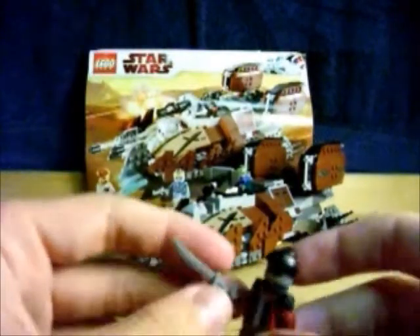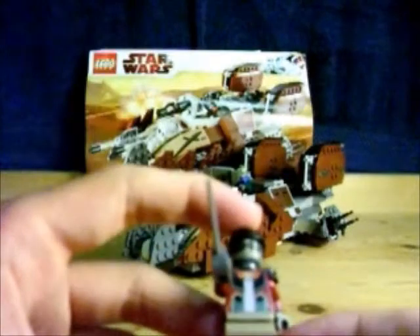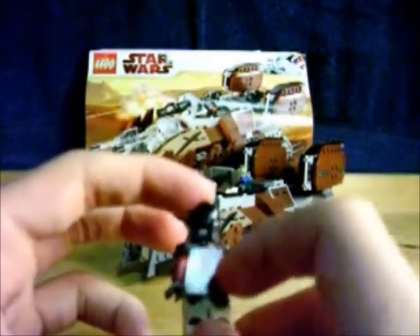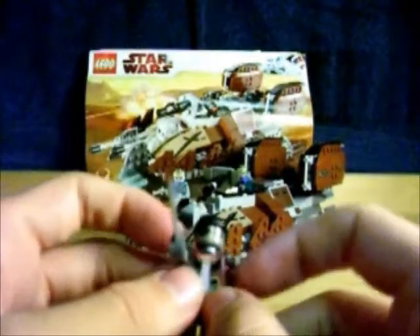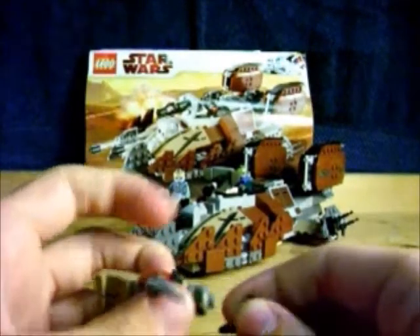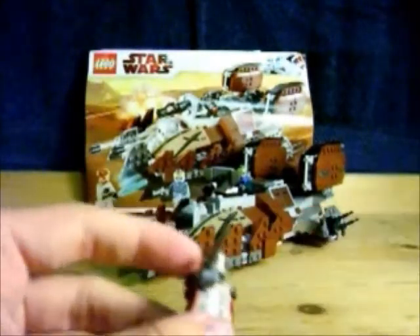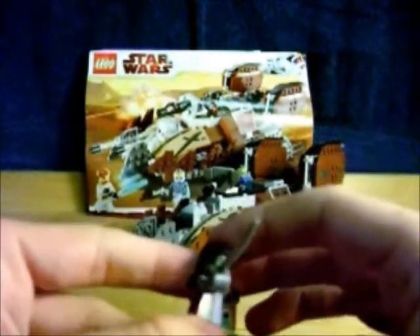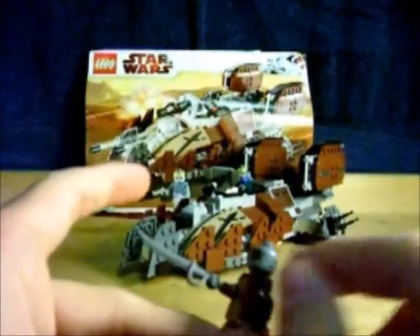Hondo Ohnaka. It's got a sword. Dark tan legs. Very nice torso design — I like it. Even got a printed back with his little hair braid things. Got some shoulder ornament things saying that he's in charge and in command and stuff. Cool — even the back of the head is printed, so that's nice. Very cool looking face — even got the green tint on the goggles. Of course it shows his goggles going around on the back, but there's a little gap right there, which is a little disappointing.